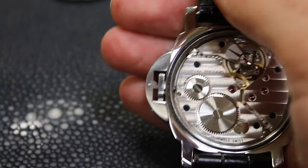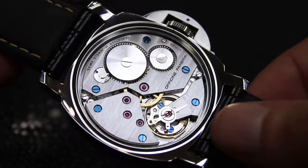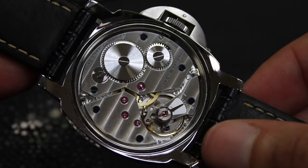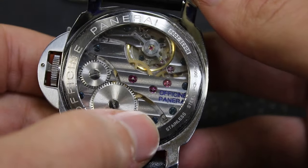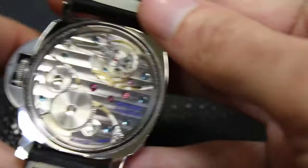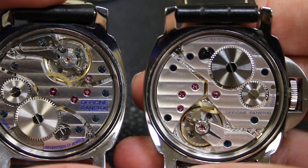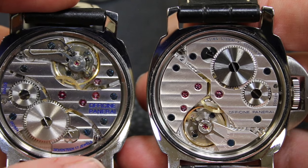If you guessed the one on the right is the genuine one, you are correct. As you can just see looking at this movement, the level of finishing on this is just a much higher quality. The printing is much better, the finishing is much better, the blued screws have a great reflection to them. And remember, this is a movement that Panerai didn't even expect people to see because it was under a solid case back. But you can just tell that the overall finishing is of a very high quality. Going back to our fake over here — the Panerai printing on the movement just looks awful, there's no other nice way to put it. You can also tell that some of the finishing on the movement itself isn't anywhere near the same quality. When you put them side by side, the answer is pretty obvious — the finesse and finishing on the genuine PAM triple zero on my right versus this replica 111 — night and day differences.